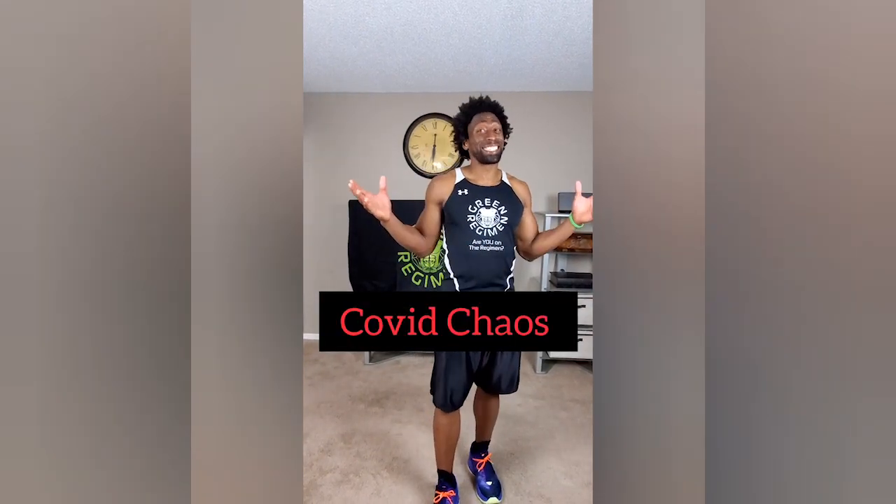Elite Family, this is Ty with Green Regimen. Welcome to Green Regimen's 30-Day Quarantine Workout. The name of the workout today is called COVID Chaos. It's day 16. We're over two weeks into not only the quarantine, but also this workout. Phenomenal for a lot of you because you've been so consistent, and now today being day 16, you've pretty much worked out 14 out of 16 days, which is phenomenal.